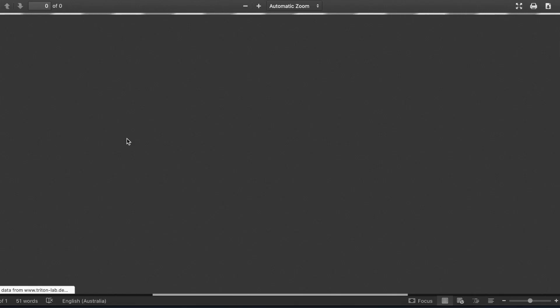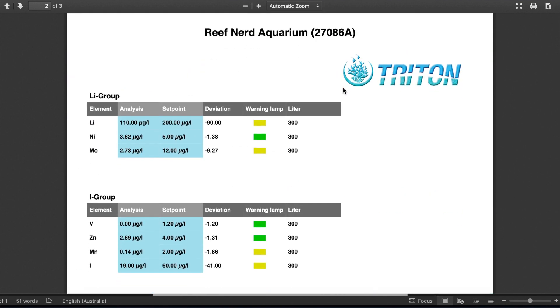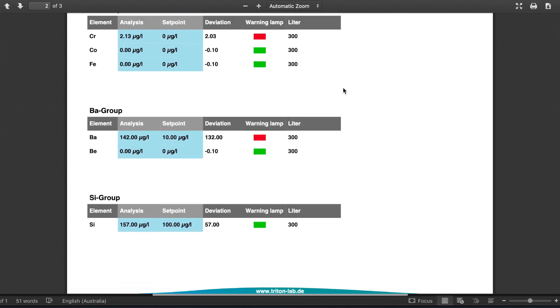Downloading the PDF version and viewing it gives us a simplified view of the results. At a glance you can see that everything is being rated as green or yellow except for chromium and barium.